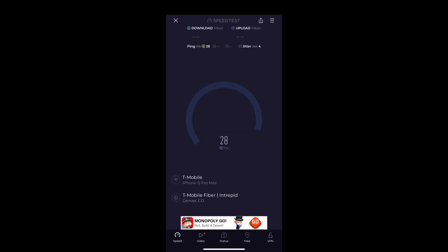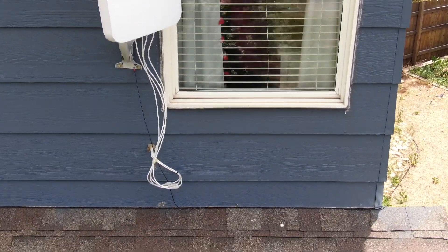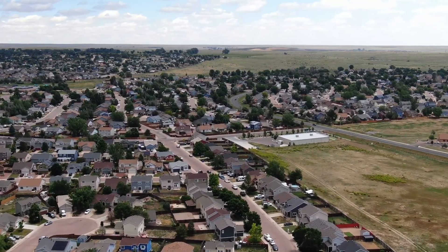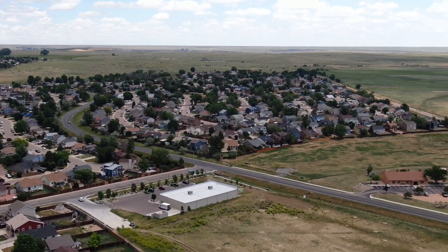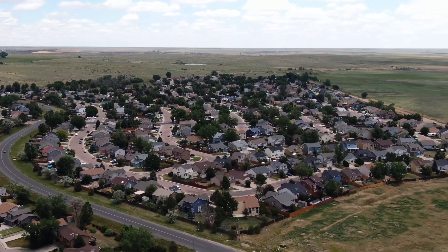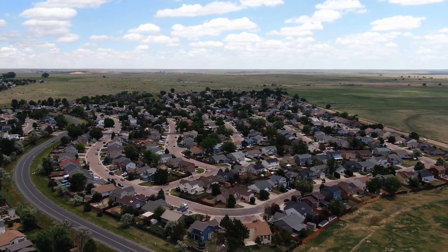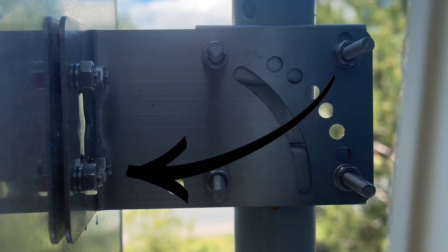Running the speed test on the Quad Pro gave us a ping of 28ms, a download speed of 224 Mbps, and an upload speed of 165 Mbps. I attribute this to the new flex mount system, which let me dial in the antenna position much better than the original 4x4 MIMO. Unfortunately, you cannot put the new flex mount on the original 4x4 MIMO because the studs built into the back of that antenna are too short.